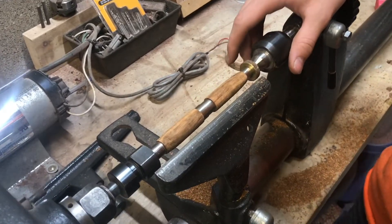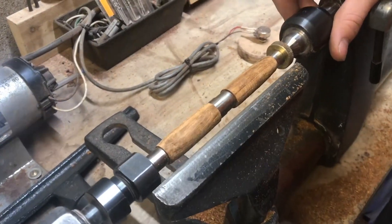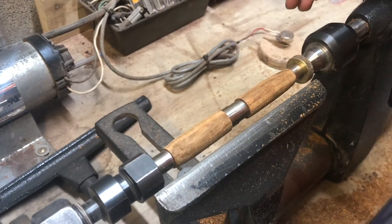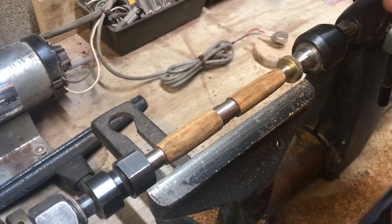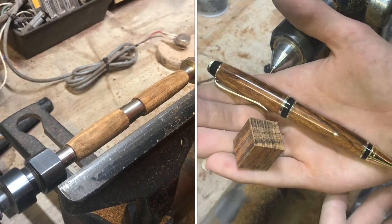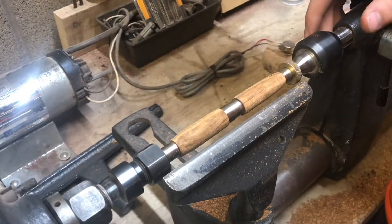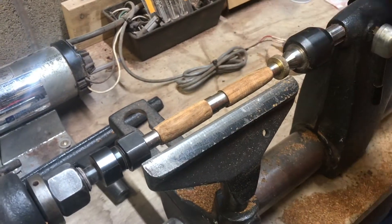I've got it down close to its final shape and I've got to say, first impression of the wood — it's pretty soft. It's very easy to work with. I was able to turn it down to its shape pretty quickly. This is a little bit of a fatter pen, so it's easier to get it to that final shape. But so far I'm liking it. I can see that grain pattern and it looks pretty cool.